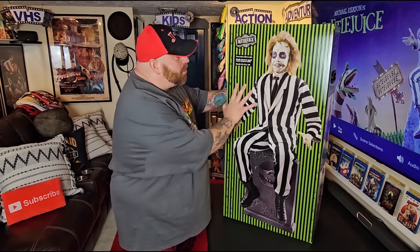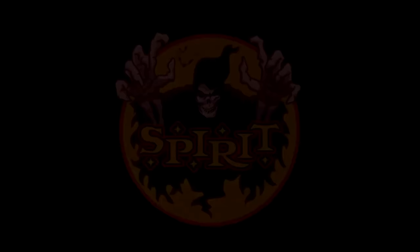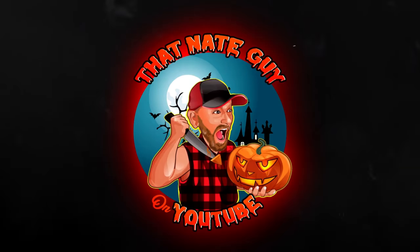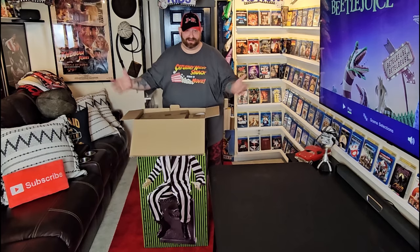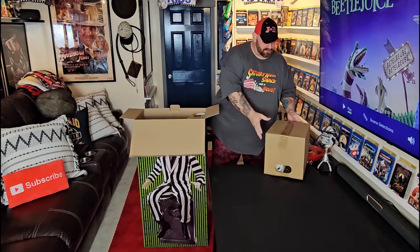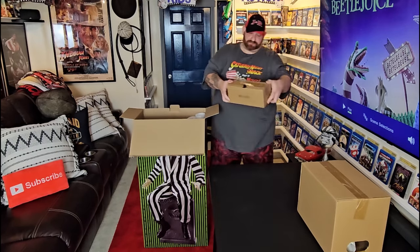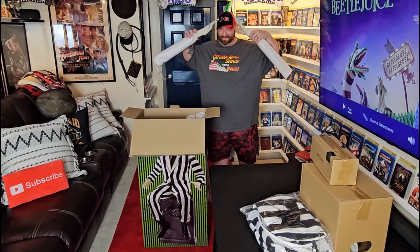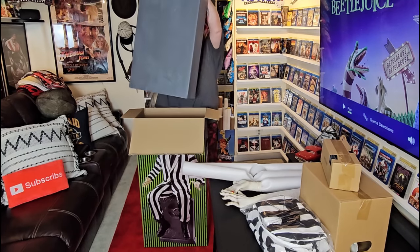Without further ado, let's take this off the table and start digging through the box. This guy is super heavy, which tells me he's a quality animatronic. We got this box — I'll bet anything that's his head in there. We'll open that in a minute. We got another box which is probably the mechanism. Here's his clothes and hands. This would be his legs. And here's what's so heavy — it's the headstone.